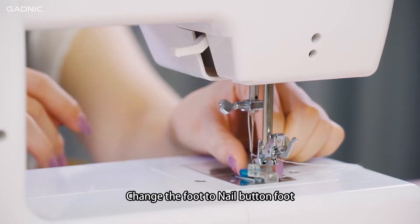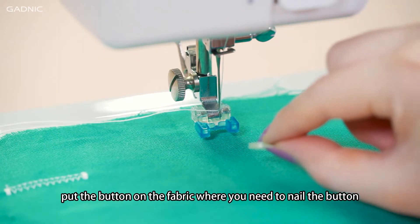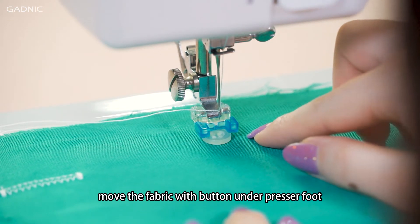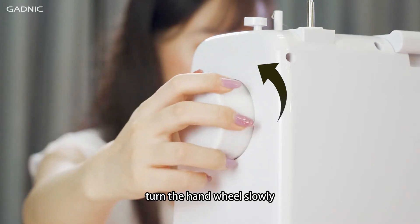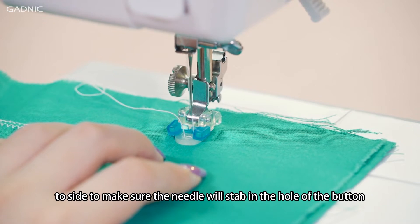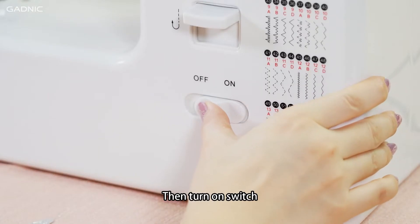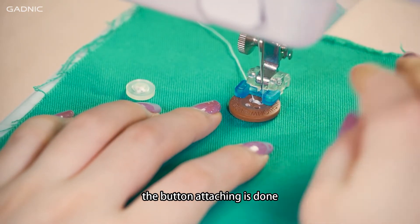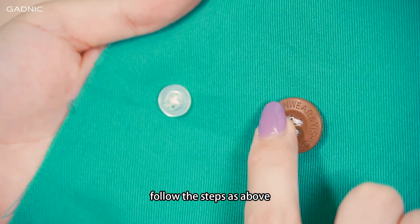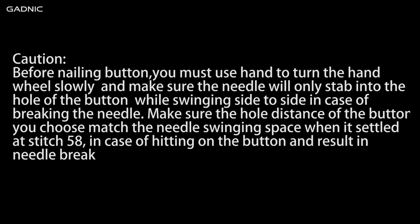Nailing button. Change the foot to the nail button foot. Put the fabric under the presser foot. Put the button on the fabric where you need to nail it. Move the fabric with button under the presser foot and check if they're in the right position, then lower the presser foot. Choose stitch 58. Turn the hand wheel slowly, adjusting the position of the button while the needle swings side to side to make sure the needle will step into the hole of the button. Then turn on the switch and step on the foot pedal to sew 4–5 stitches at low speed. Caution: before nailing a button, use your hand to turn the hand wheel slowly and make sure the needle will only step into the hole of the button while swinging side to side, to avoid breaking the needle. Make sure the hole distance of the button matches the needle swinging space at stitch 58 to avoid hitting the button and breaking the needle.